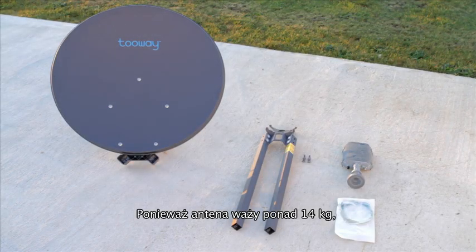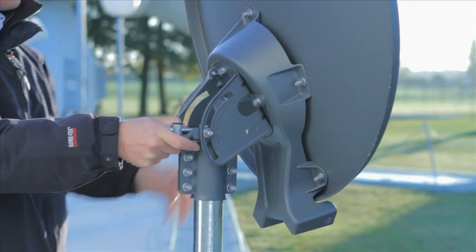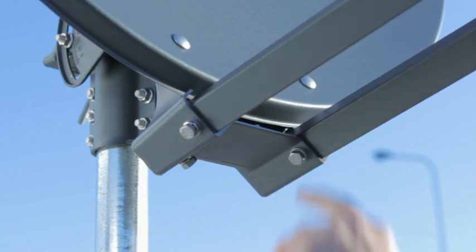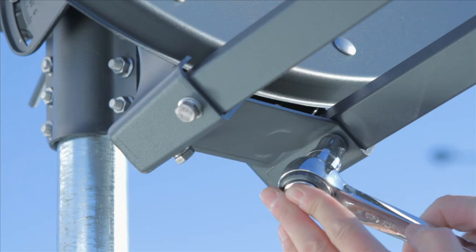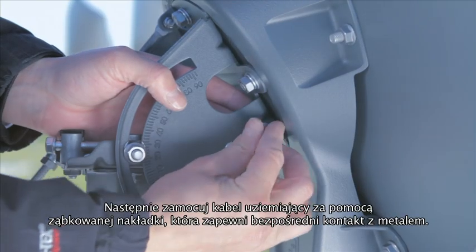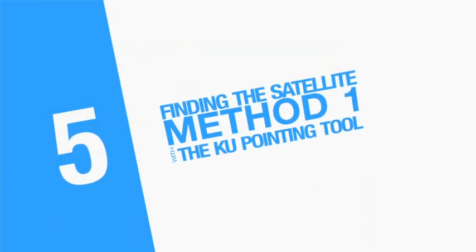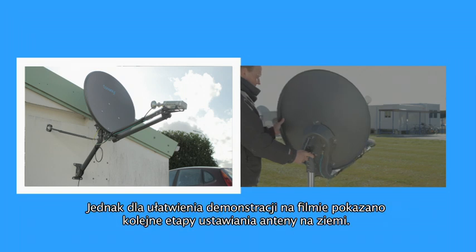The antenna weighs over 14 kilos when complete, so we recommend installing it in two parts. First, mount the dish on the mast. Now slot the two arms into place as shown, and fix each arm securely in place with four short bolts and washers. To secure the earth cable supplied, bolt one end to the azimuth and elevation head with the serrated washer, scoring the paint. Normally the installation would be on a wall, but to facilitate the filming we've installed the system on the ground.